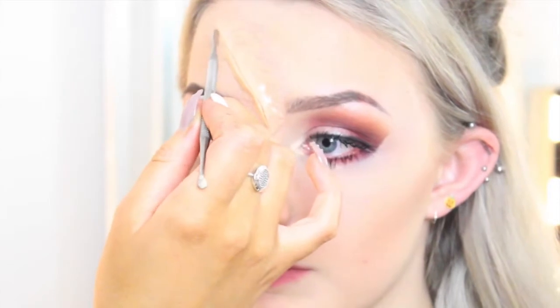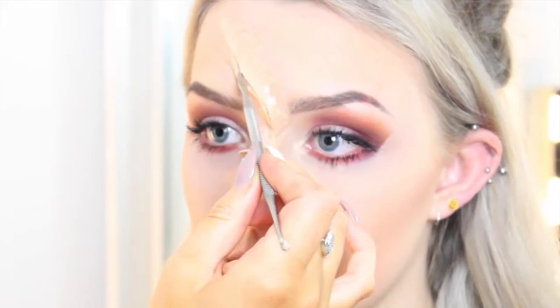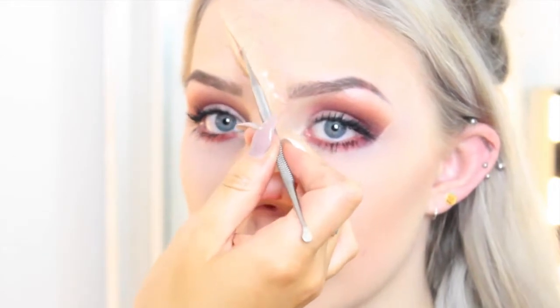After that, you want to go in and kind of make it bigger — wiggle it to separate it and give it more depth and make it look more open.